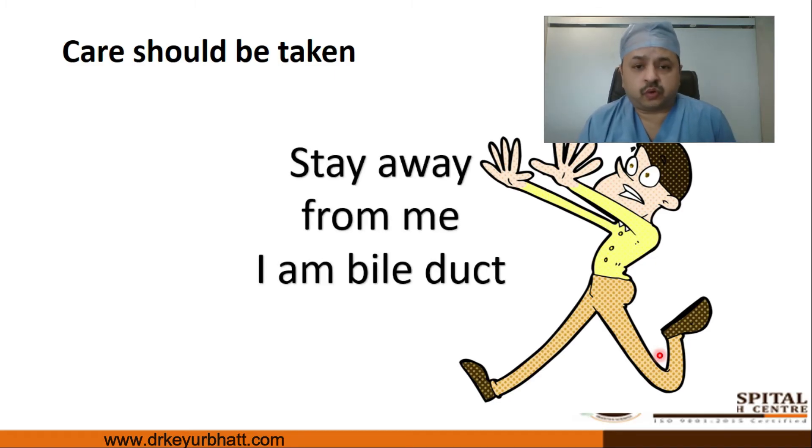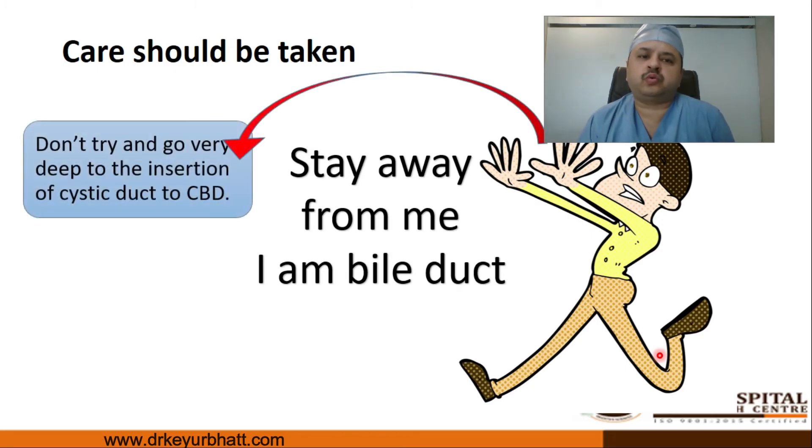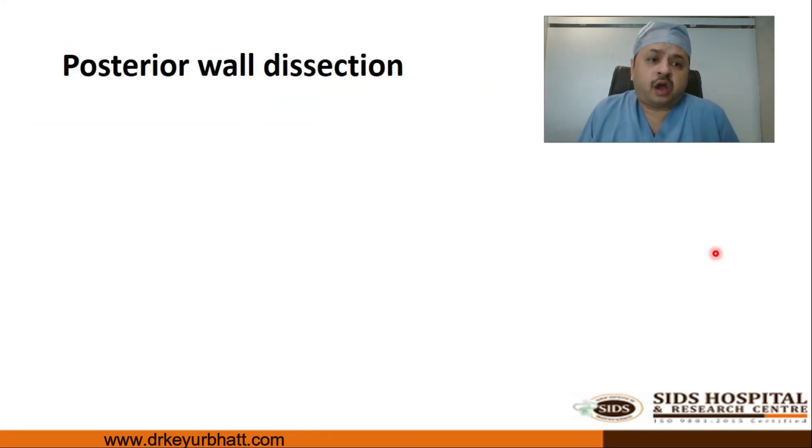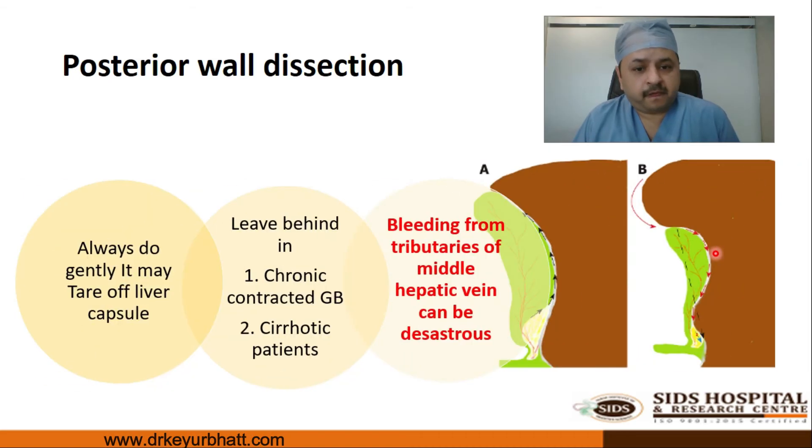To avoid bile duct injury, the golden rule is: stay away from the bile duct. You should not try to see the bile duct — that is the best way to avoid bile duct injury. Never try to dissect close to the cystic duct–CBD junction, never perform thermal dissection near that junction, and never try to dissect the bile duct during cholecystectomy.